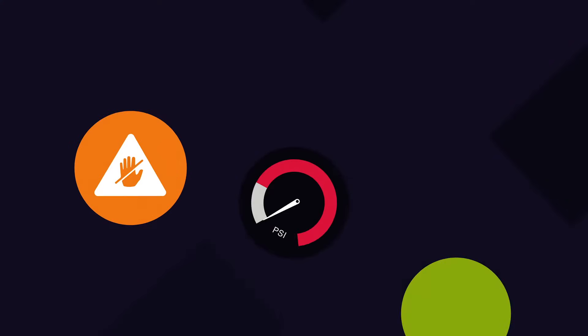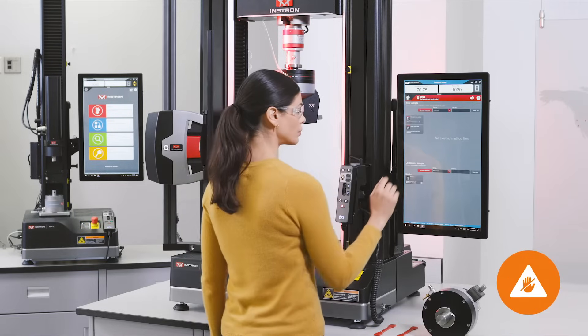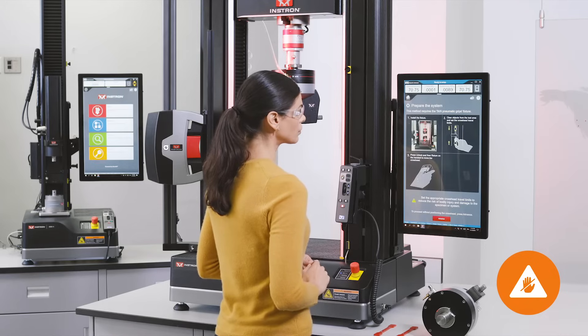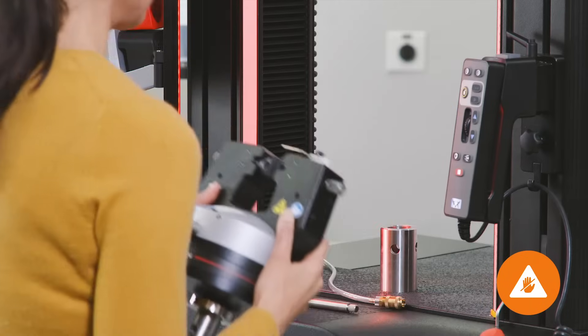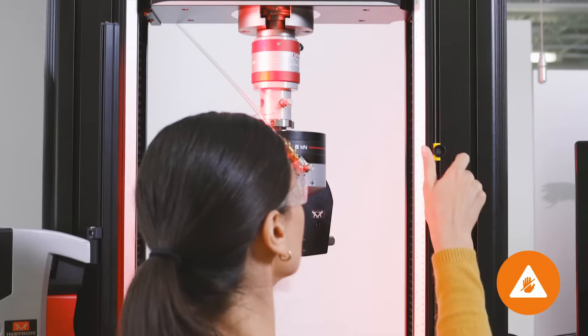The defining new feature of the 6800 series is Instron's patent-pending operator protect safety platform, including integrated safety coaching through Blue Hill Universal, which provides clear visual feedback regarding system status at all times, informing users when it is safe to enter the test space and reminding them to set safety limits.